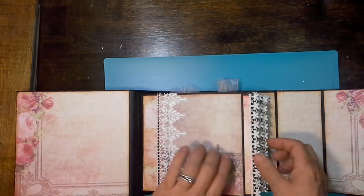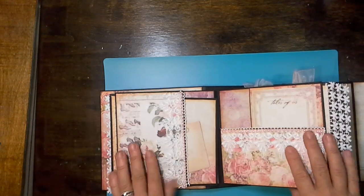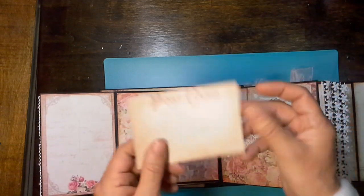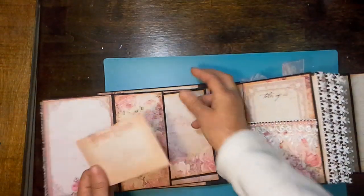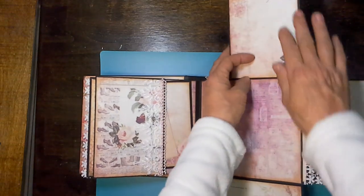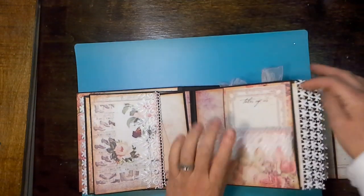There isn't a lot of gusset room, so you can't really embellish a lot on these. But there's plenty of photo spots on this. Each one has a large pull-out mat, double-sided. And then I did this on this page — I love the vintage paper with the lace and the pearls. That opens up this way, and I added one of the extra cut-apart postcards I had, and a double-sided mat on there.